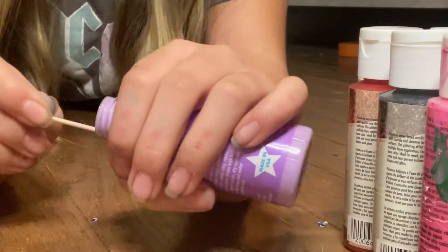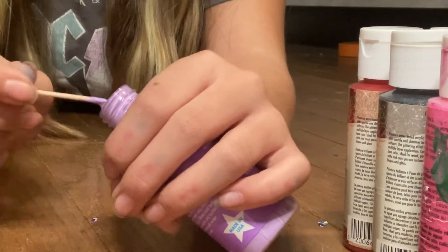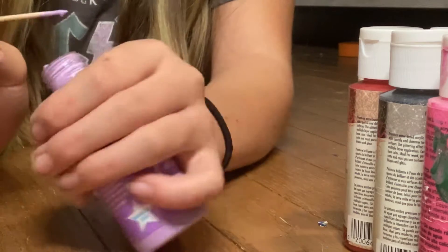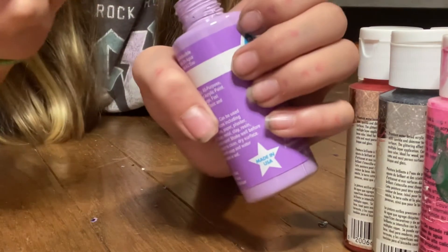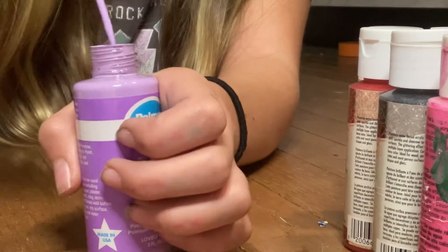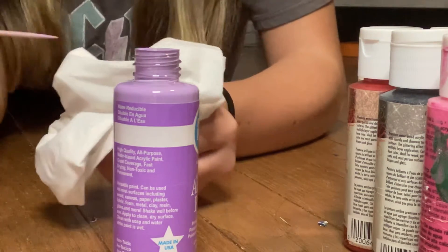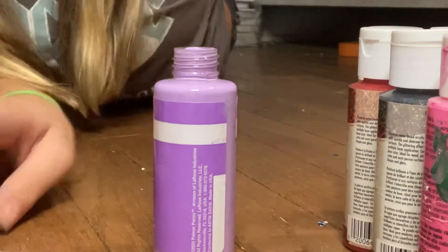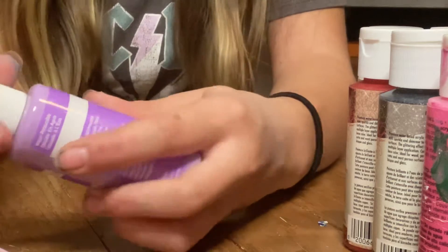It looks pretty nice. Ew, that's a goop. Okay, is that a piece of goop? I actually don't think that is. That was a goop here. Okay, clean off the toothpick again. Clean off the line of this. And first paint out of thirty — thirty-three to go.